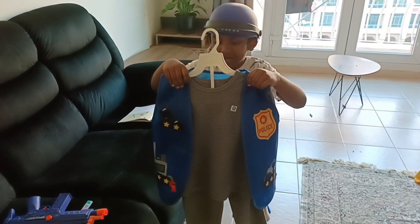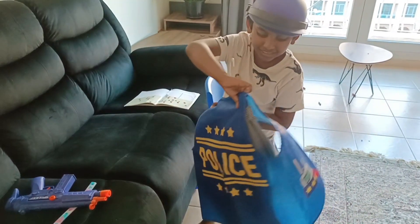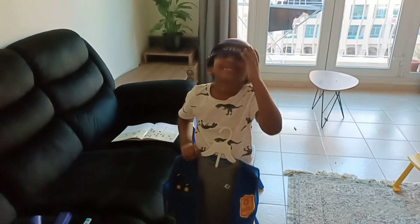This is the police outfit. You can see the spelling police. And you see so many stars from here. And these are the glasses. Nice! Toes. Thank you.